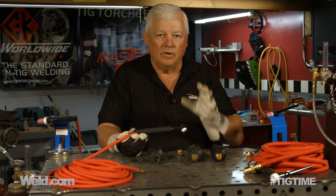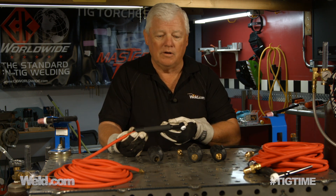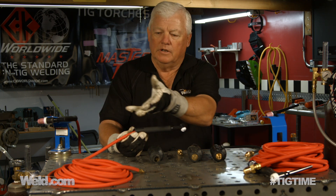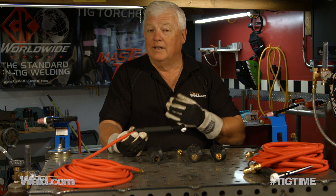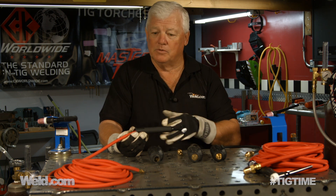You've got to be careful of what TIG torch package you order, because the cable comes in 12, 25, and sometimes a specialty 50-foot length. This happens to be an air-cooled torch, and I like the premium products that CK puts out, so that's what you see here. The cable is a Superflex cable — you can get it in Superflex or a couple of different cable types.